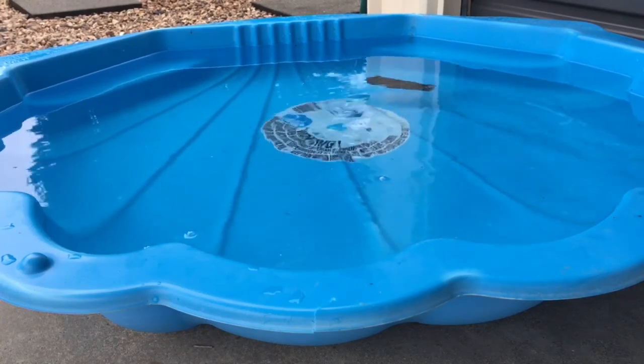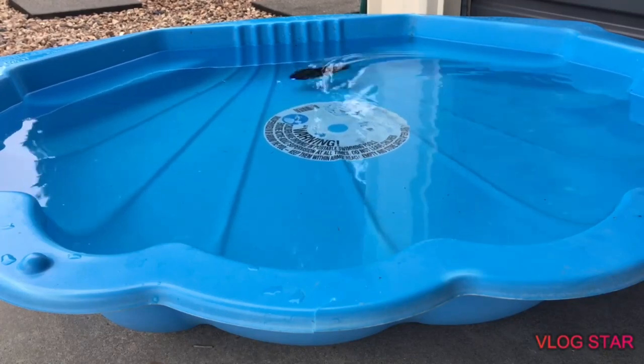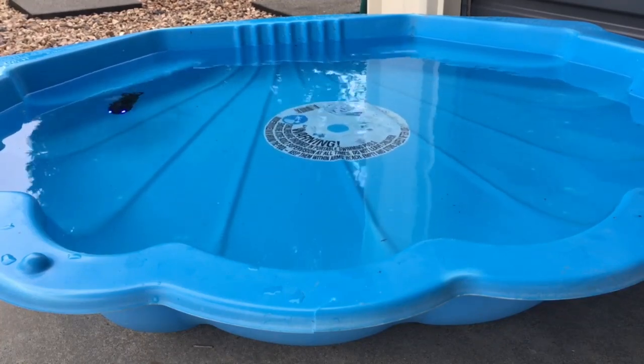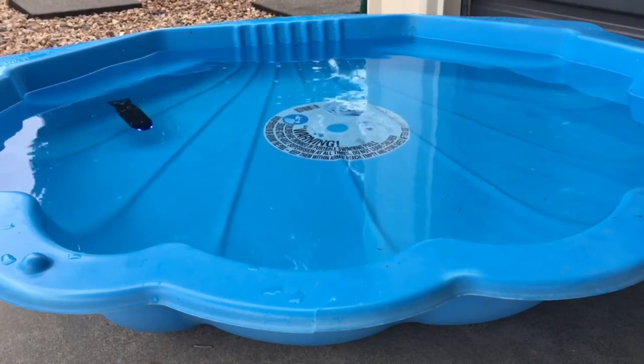This little thing — honestly you've got to get yourself one. They're not a lot of money and it's something fantastic, even if you have a younger brother or sister. It's just something you can muck around with in your bathtub, your little shower pool, or a proper pool. It might not be going really deep in here, but only because this is not an actual pool.